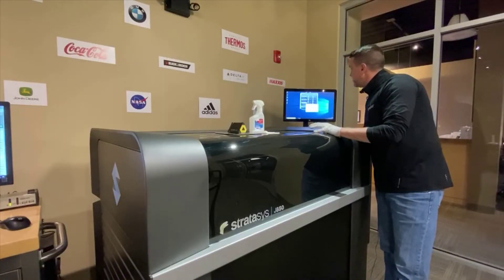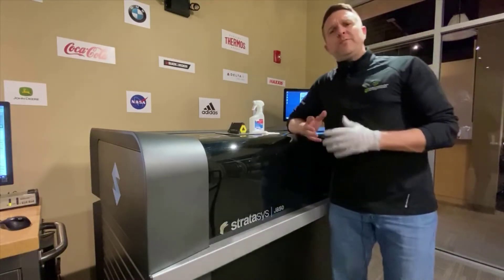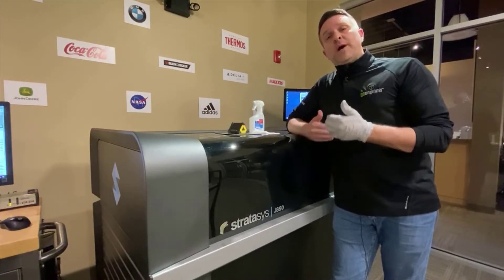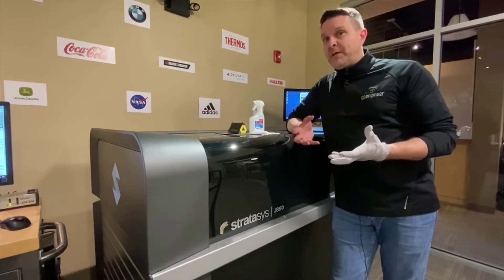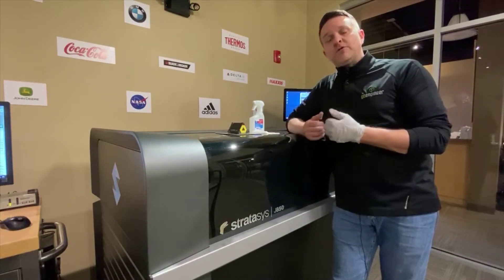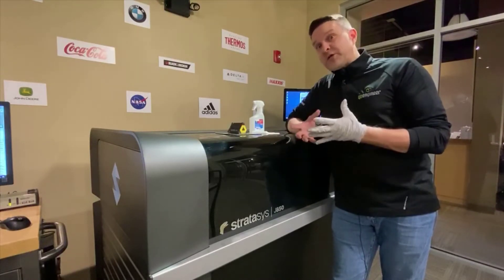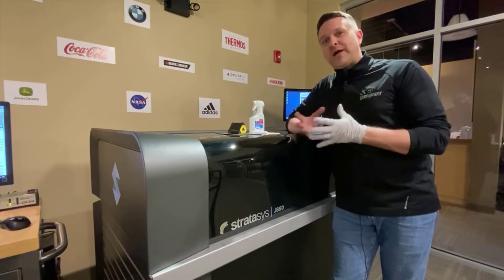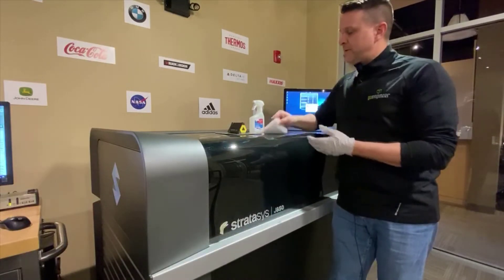I'm going to walk through the prompts: yes the tray is empty, yes the cover is closed — it's going to position itself for me to do this quick process. Why is this so important? I don't want that material sitting on those heads, with light or just time allowing that material to dry on those small little orifices, plugging them up. The heads are a critical, very expensive wear item that we don't want you to have to deal with just because they're not being maintained on a day-to-day basis.